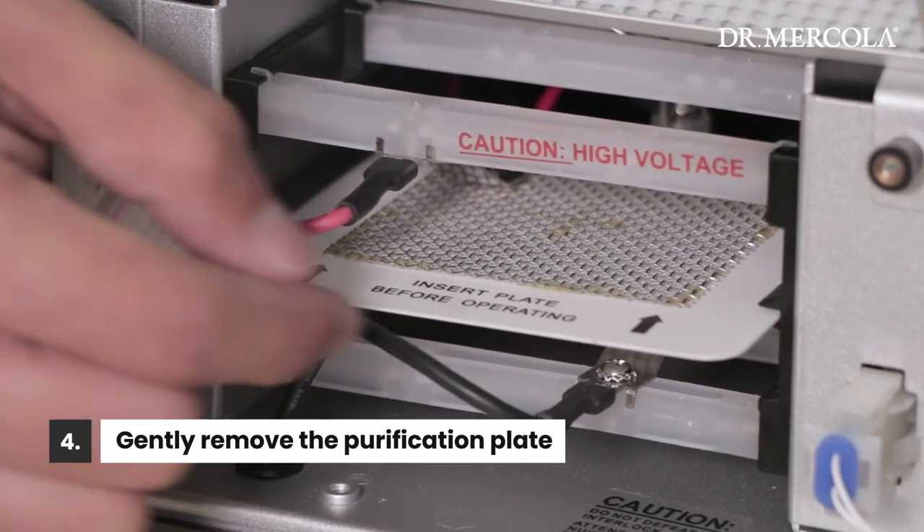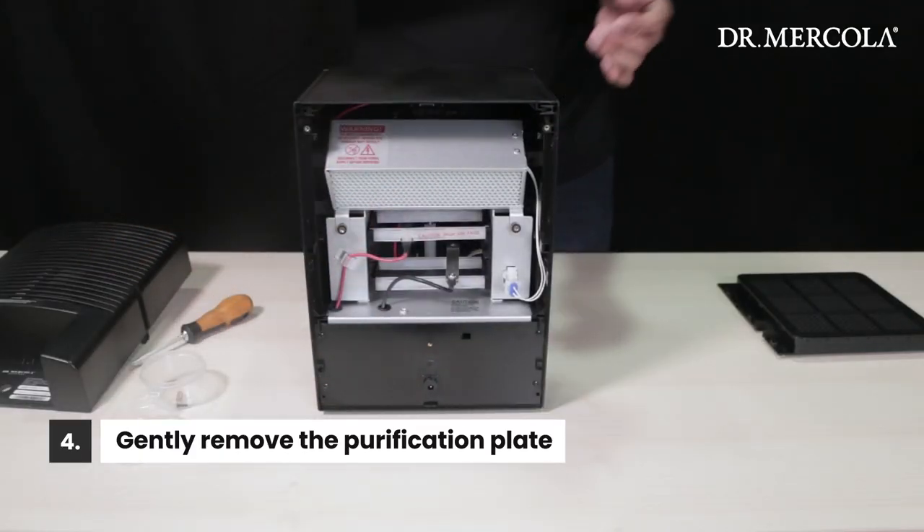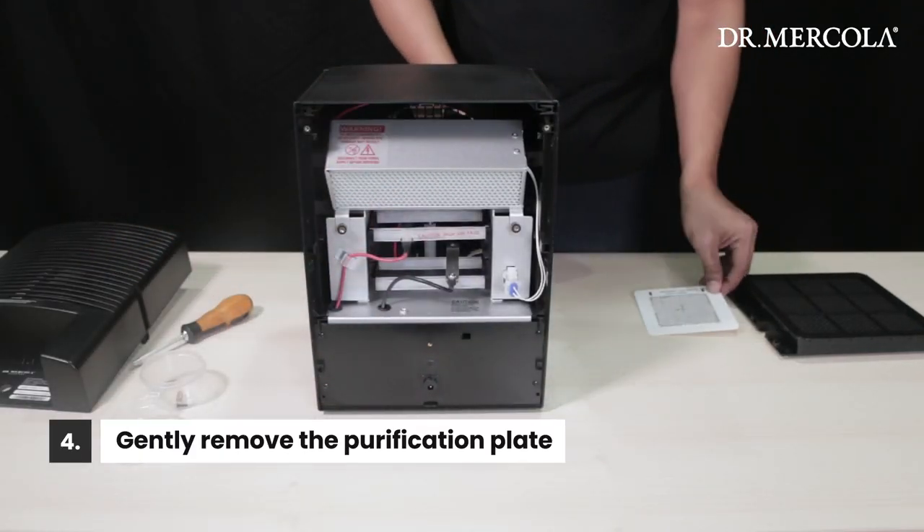Locate the purification plate and gently pull it straight out, holding onto the white framed edge. Set it aside for cleaning.